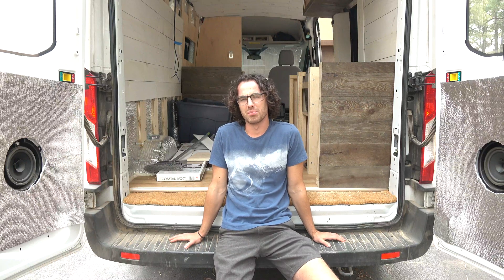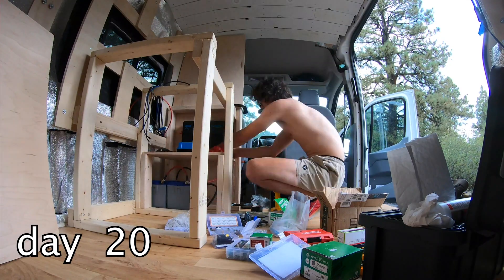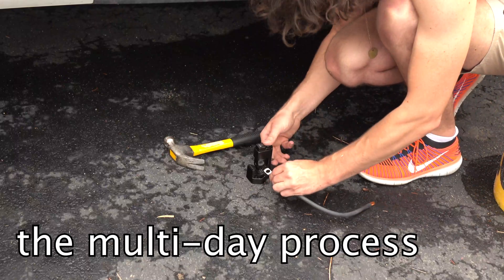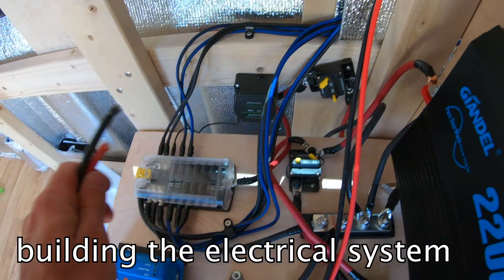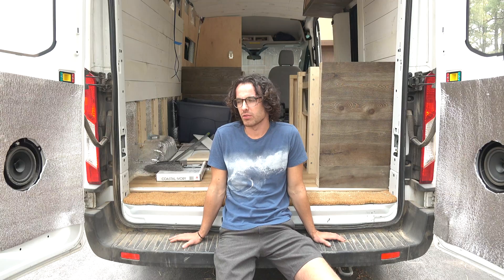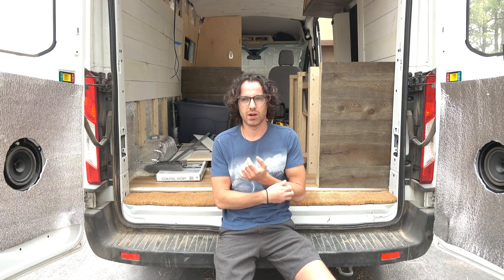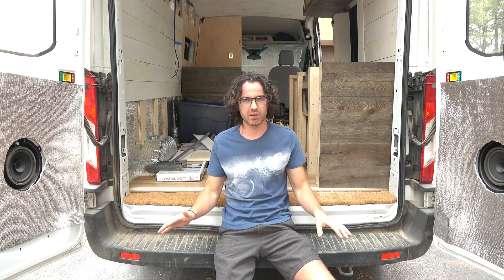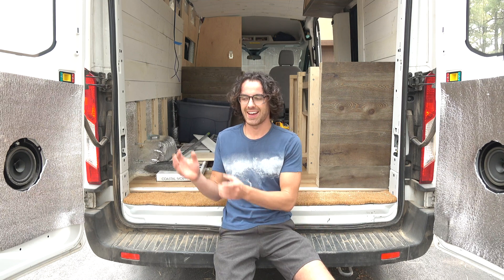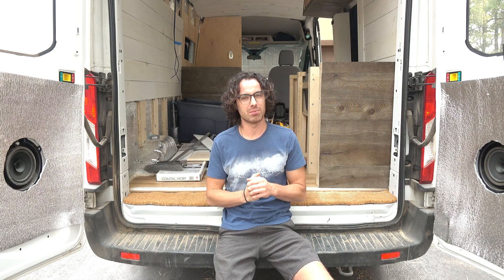The electrical was an absolute beast. When I came out here a few weeks ago to start putting it together, I had all the pieces, I had months of research, I had a very clear idea of where I needed to go, and yet having all the pieces in front of me still in their boxes and the empty space where I was going to build the electrical system was incredibly intimidating.